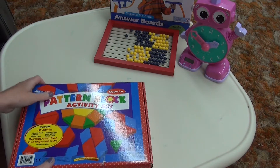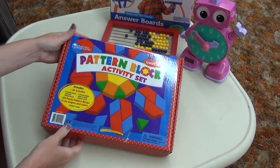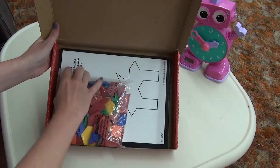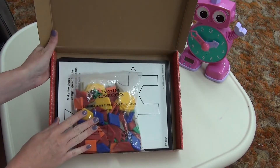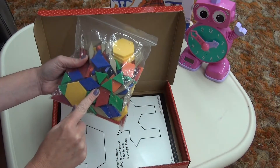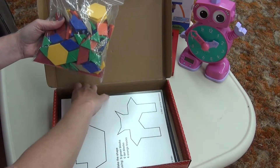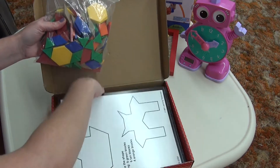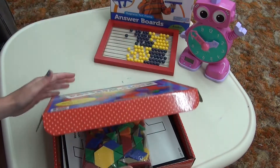I purchased the pattern block activity set, which included different pattern cards you could use in addition to all of these shapes. As we were learning our shapes, we were able to use these for drawing and designing fun hands-on activities with fine motor skills also.